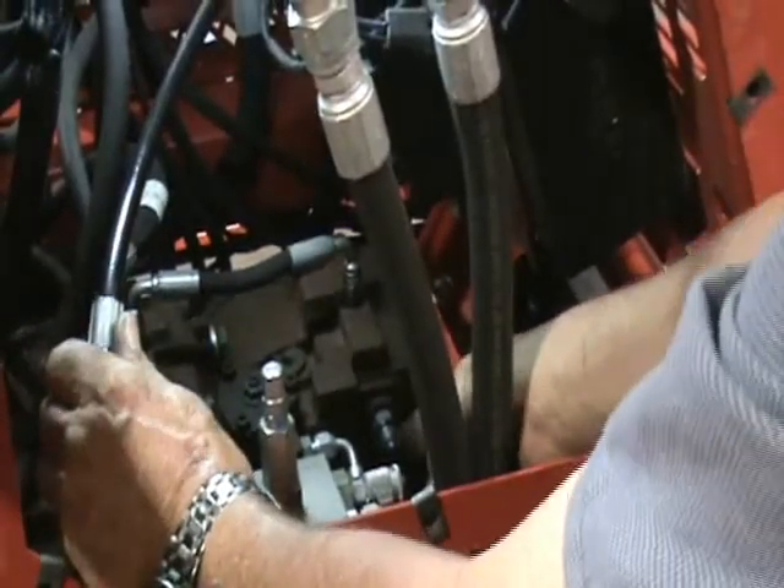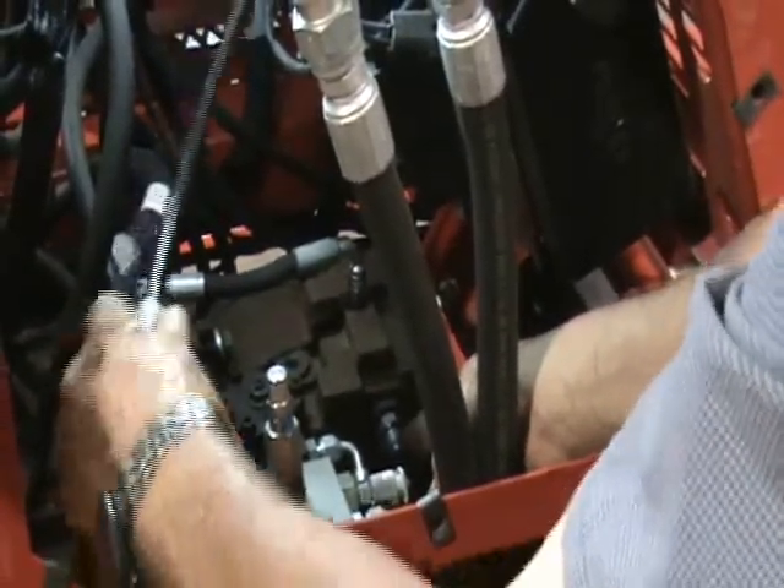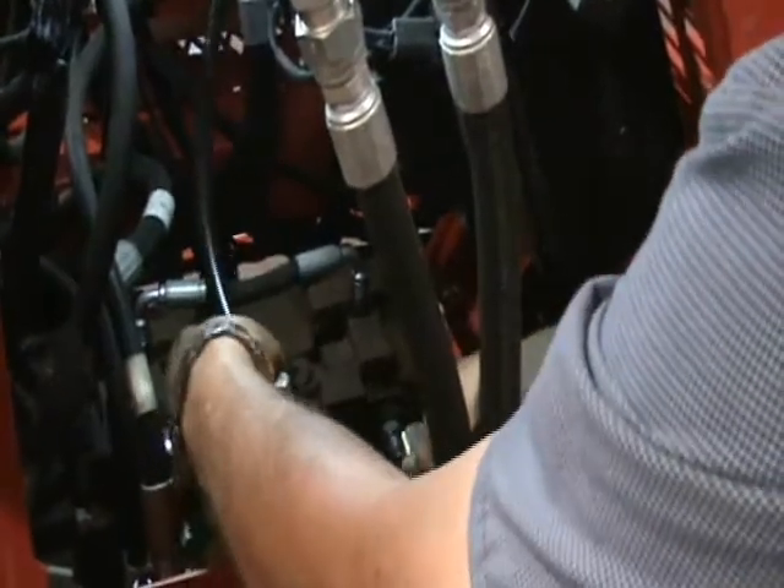We're on the back side of the machine. This is where you hook your charge pressure gauge up — right there on the back side of the pump, underneath the cooler.